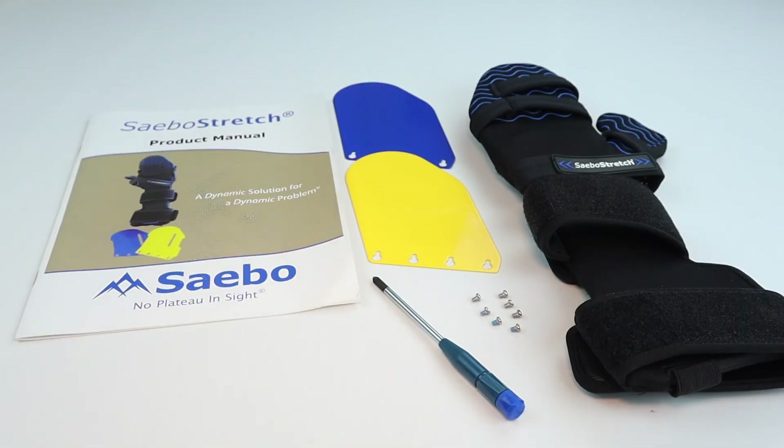Thank you for watching our SABO stretch unboxing video. We hope your SABO stretch takes your recovery to a whole new level. For more details about the SABO stretch or our other innovative devices, please go to our website at www.sabo.com. Remember, when it comes to your recovery, there is no plateau in sight.